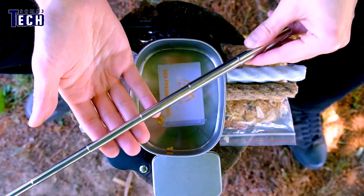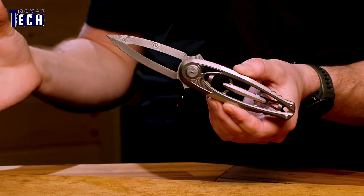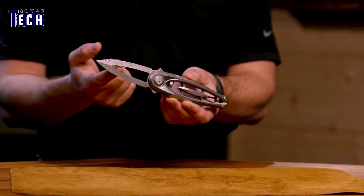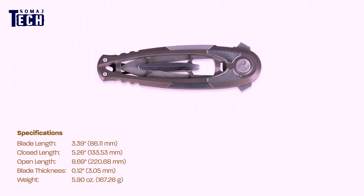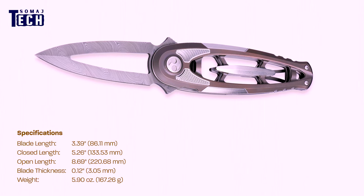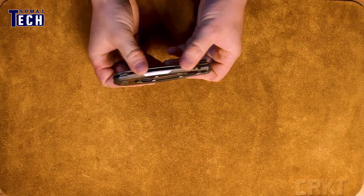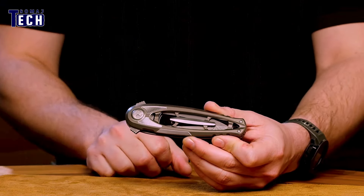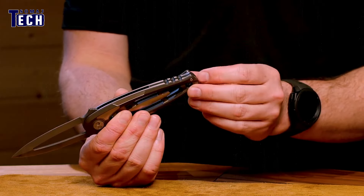CRKT Hyran — limited to just 300 pieces, this unique flipper knife was designed by Drew Hara. The CRKT Hyran features a modern skeletonized handle made from anodized titanium, along with an open-frame 3.39-inch blade honed from super-dense twist Damascus steel, and a smooth-action ball bearing pivot. The detailed acid-etch pattern of the blade combined with the knife's sleek symmetrical form and skeleton construction delivers an otherworldly feel.